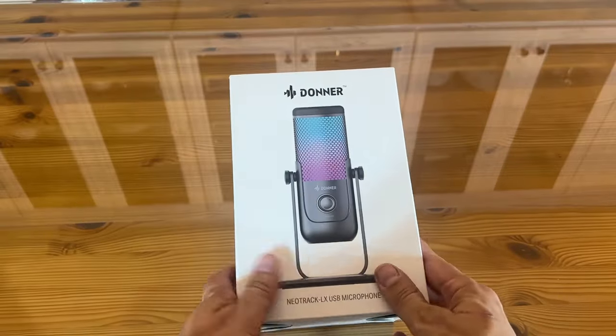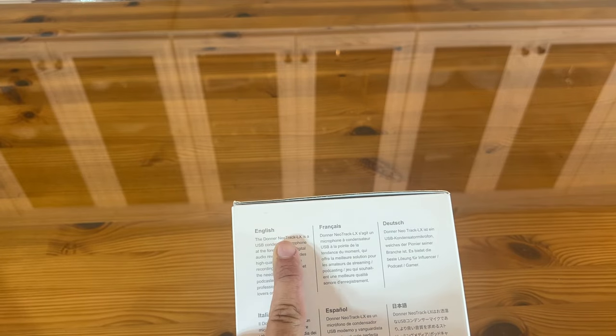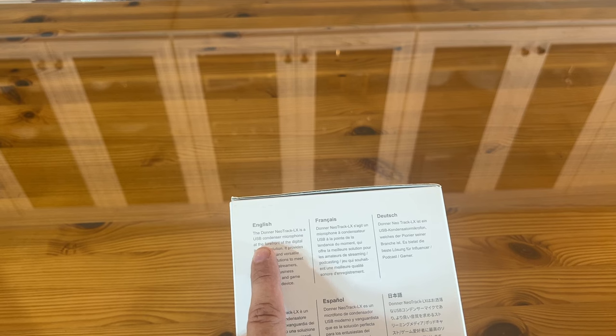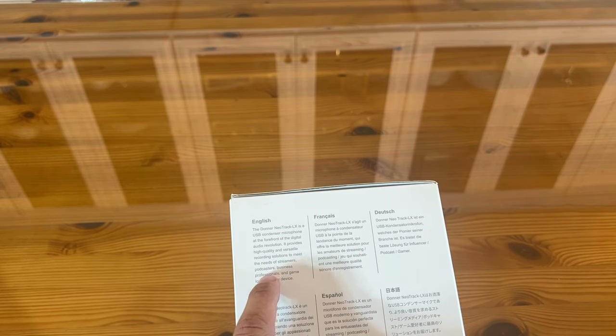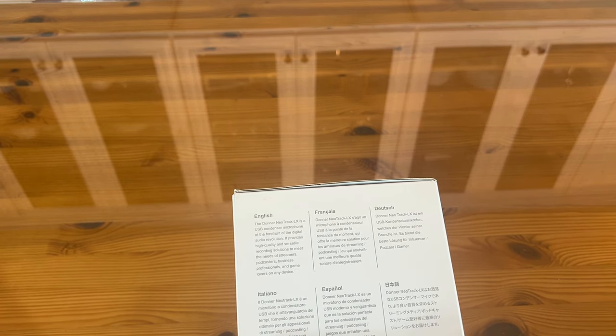Now it's time for the up-close portion of the video. It's the Donner Neotrack LX USB microphone — pretty fantastic. It says the Donner Neotrack LX is a USB condenser microphone at the forefront of digital audio revolution. It provides high quality and versatile recording solutions to meet the needs of streamers, podcasters, business professionals, and game lovers on any device.